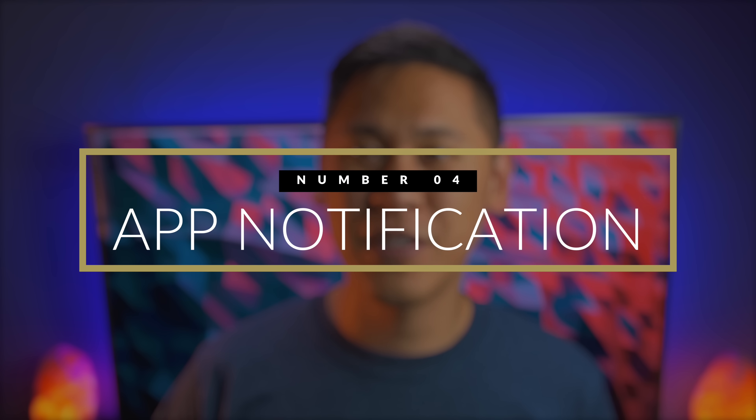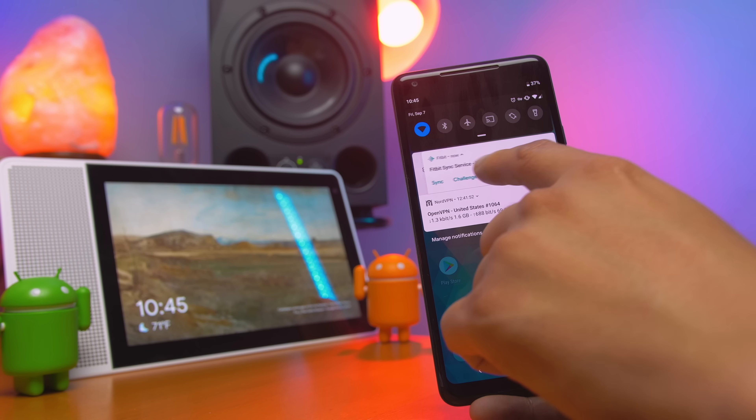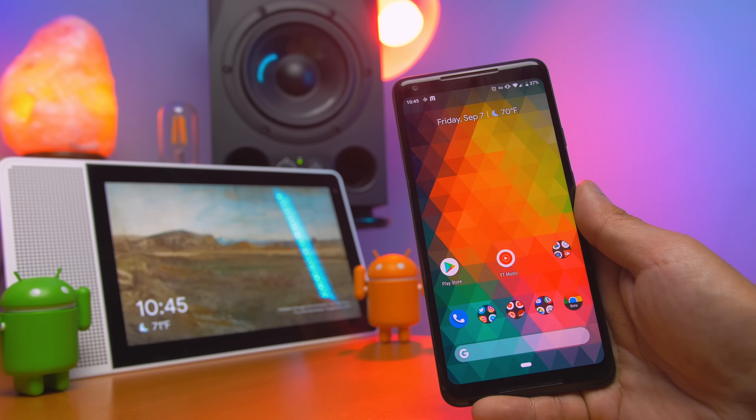Number four: addressing notifications and rogue apps. You will now see notifications of apps that are running in the background so you can be aware of what's happening on your phone, and with that information you're able to stop the app.